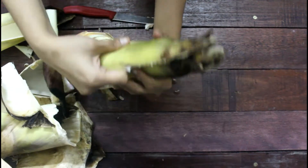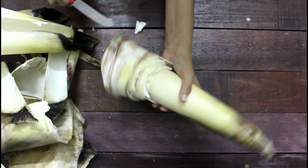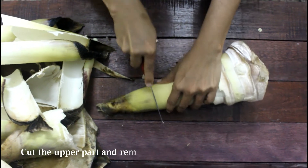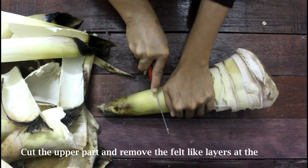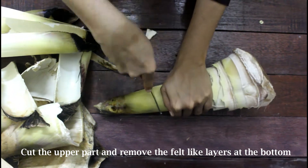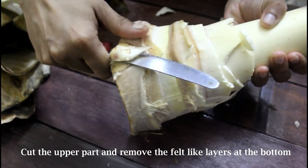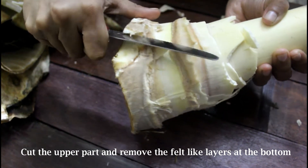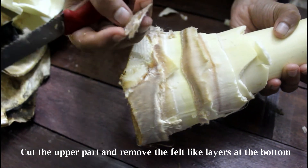I will explain the method step by step. As you can see here, I have removed the exteriors completely. Now let us cut off and remove the upper part — this part is a bit hard and we cannot consume it. We also need to remove the fibrous felt-like layers from the bottom portion of the shoot, as these outer layers are quite tough and must be removed completely before cooking.